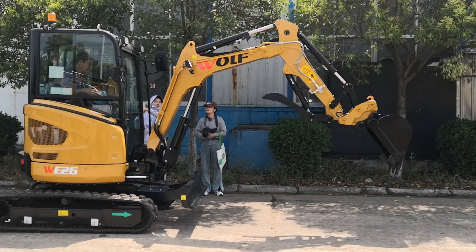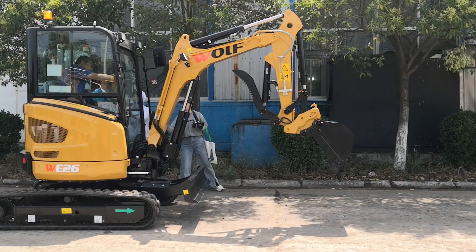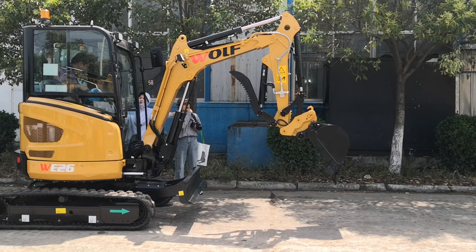This is our popular 2.6-ton excavator. You can see it operating and how it works.